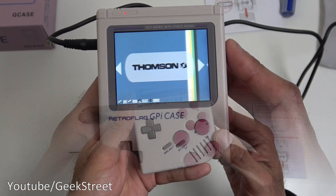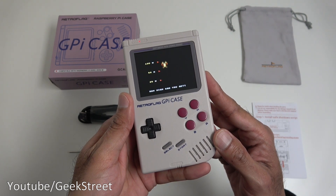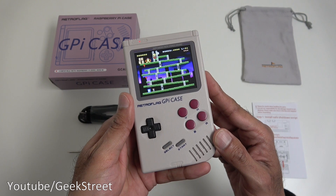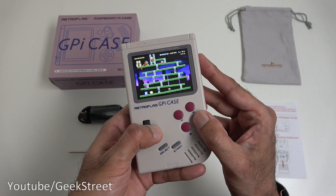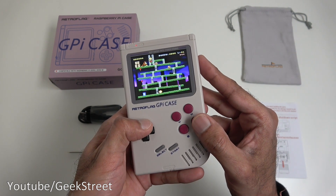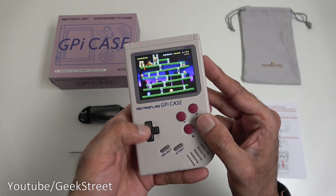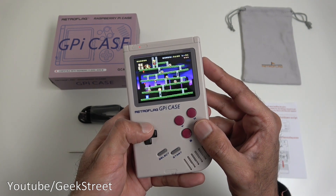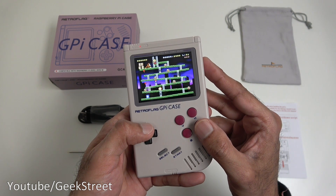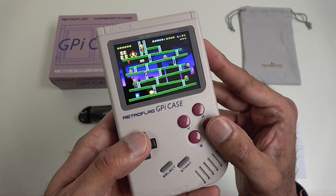So you've seen the unboxing and setup of this GPI case — very simple to set up and configure. It's got all the instructions you need and online you can just download the image you want and you're ready to go. Build quality is very good and for anyone into retro gaming I think it's essential — it has a nice quality screen, sound, and can run off batteries or directly off a USB cable. Hope it's helped anyone thinking of purchasing; details are in the description below. Thanks for viewing and don't forget to like, comment and subscribe.